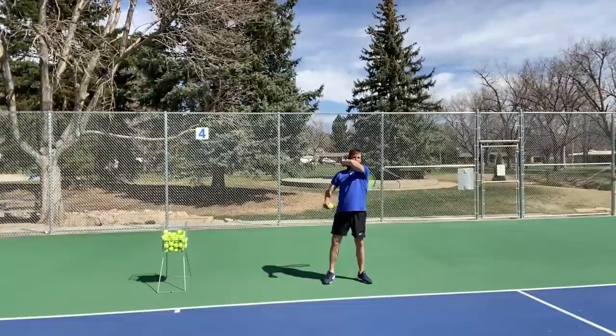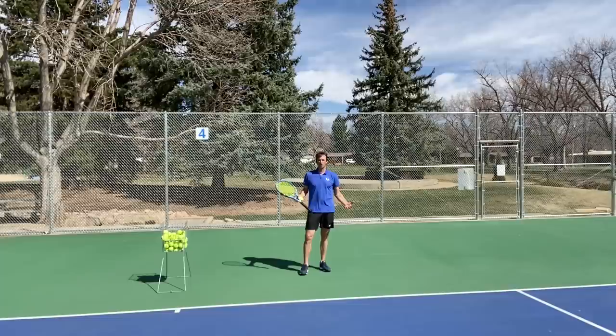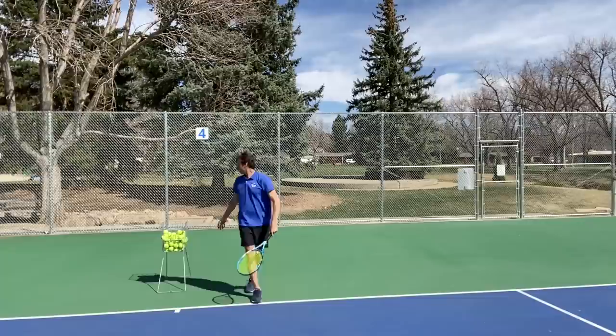Behind the baseline — over the shoulder. As soon as you get inside the baseline or on top of the baseline, especially if you want to go down the line — when you're behind the baseline, more often you're going cross court, but you can still go high down the line. As soon as you get here, you might be in a position to attack, and I see too many players coming here, going over the shoulder, and missing long.